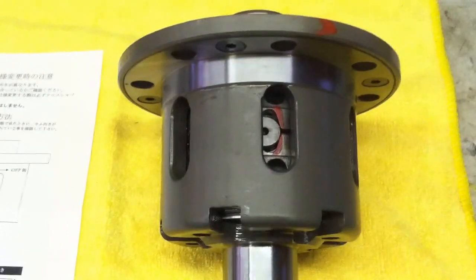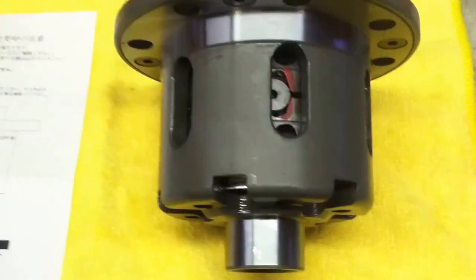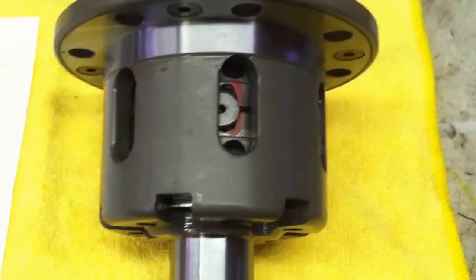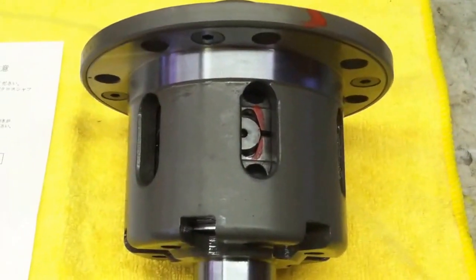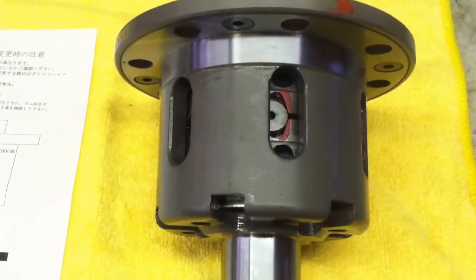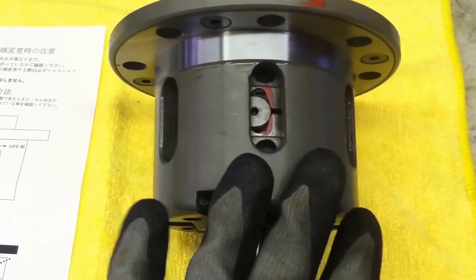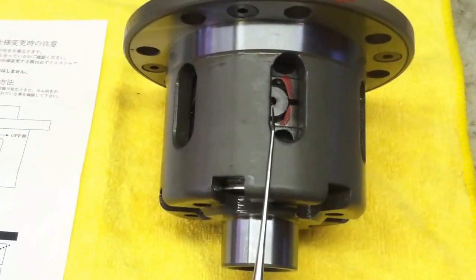Let's talk about the Cusco limited slip differential for Miatas, and specifically legal for 1.6 liter spec Miatas. I've gotten a lot of emails about how to identify these, how to set them up, and how to tell how they've been set up. The key is the inspection windows in the case.